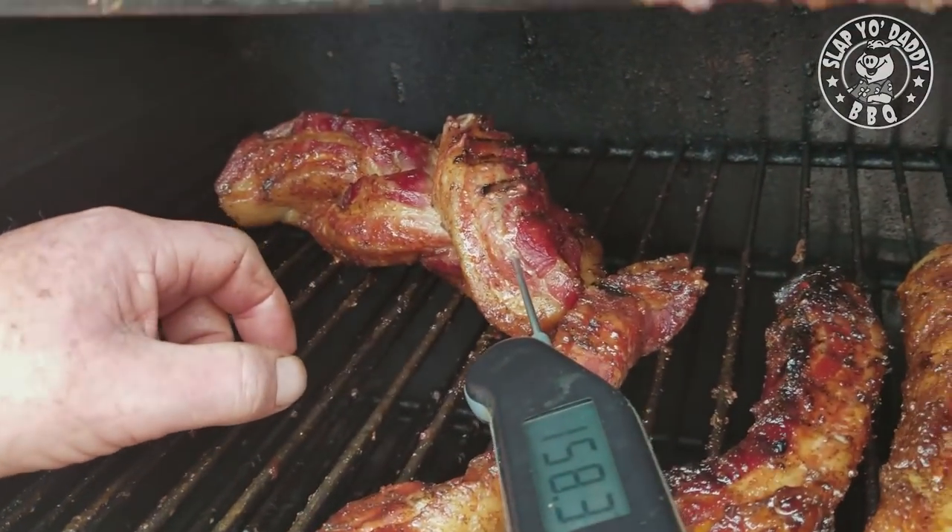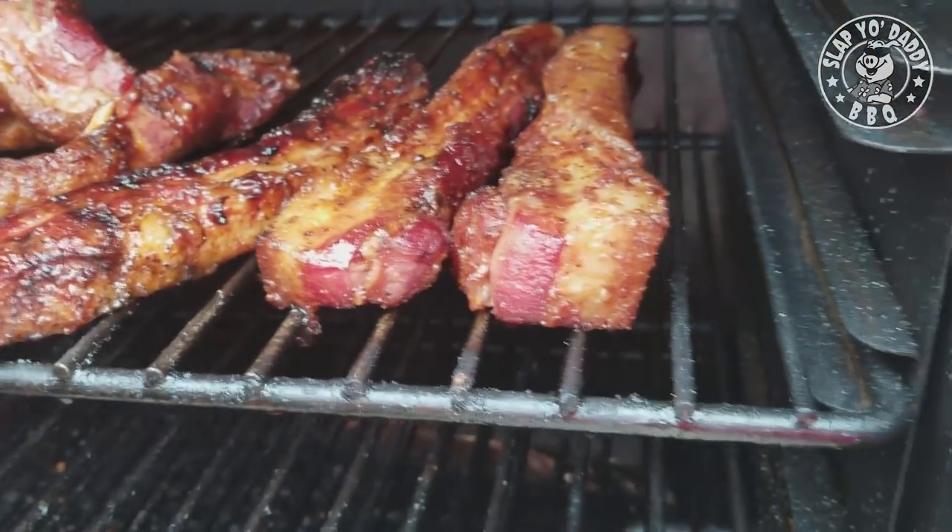180-ish on the pork belly. I think this one's ready — let's pull that one out.